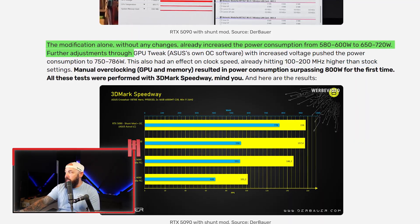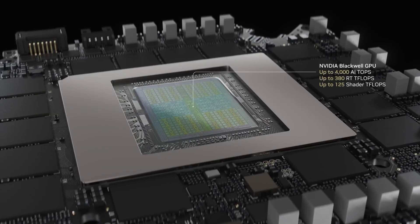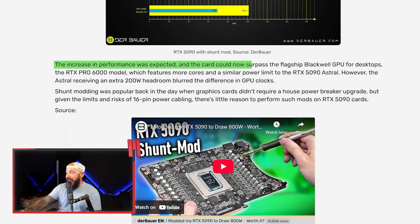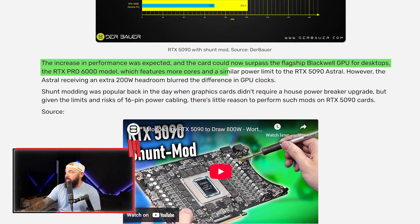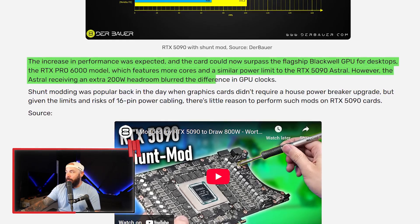Then using ASUS's GPU Tweak OC software, he increased the voltage and pushed power consumption to 750, then 786 watts. By doing this, the modded 5090 was able to surpass the flagship Blackwell workstation GPU — the RTX Pro 6000, which is a $7,000 card claimed to be the new king of gaming GPUs with insane VRAM. The increase in performance was expected, and the card surpassed the RTX Pro 6000, which features more cores and a similar power limit. However, the Astral receiving an extra 200 watts of headroom blurred the difference in GPU clocks.